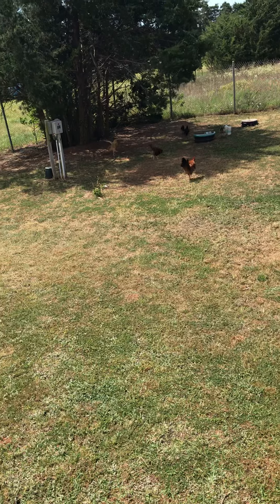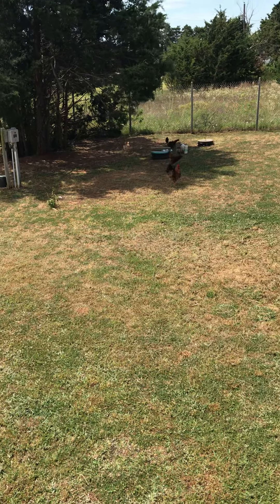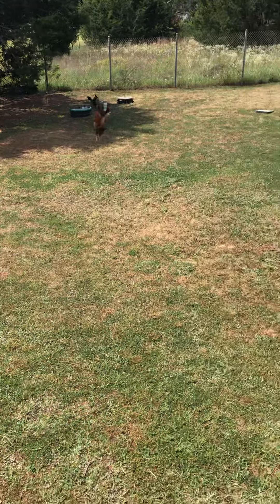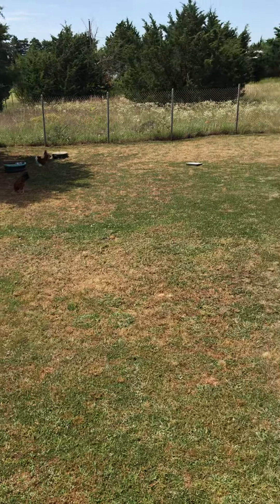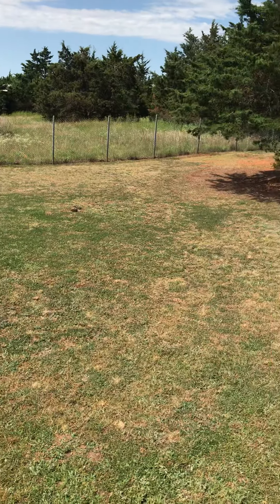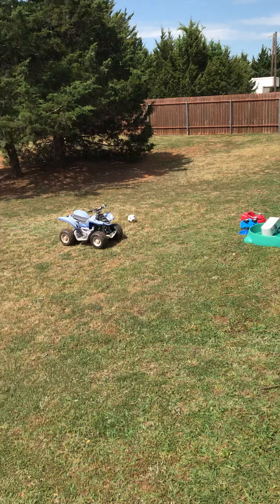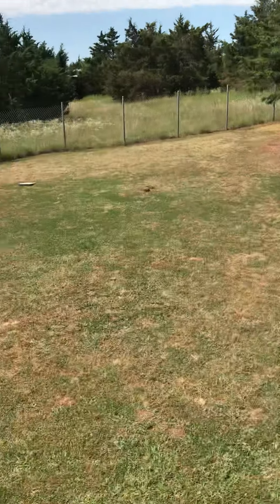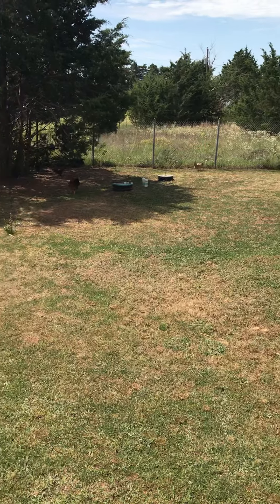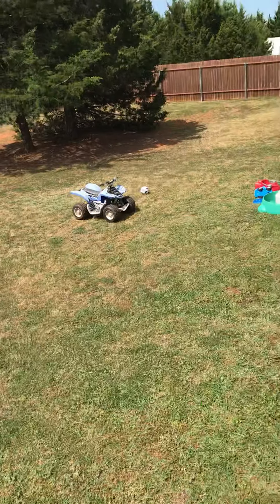I just wanted to show y'all our backyard right now. Obviously it can go back further and all that, but this is kind of our backyard setup right now. We cleared out some of the trees and did some more stuff back here, so it looks good. You can see all the little chickens running around.